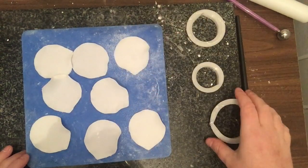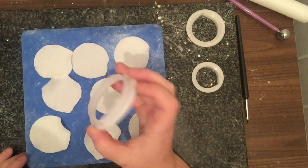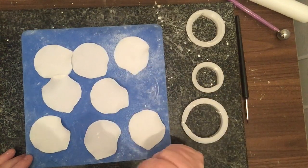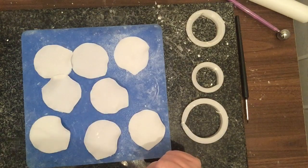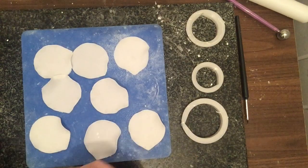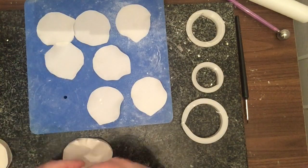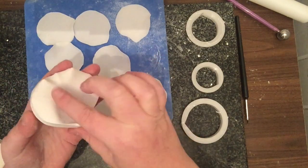For the final layer, seven of the biggest petals are needed. Something slightly different is done with these — they are thinned, but the dip visible on the veiner is preserved, so care is needed.